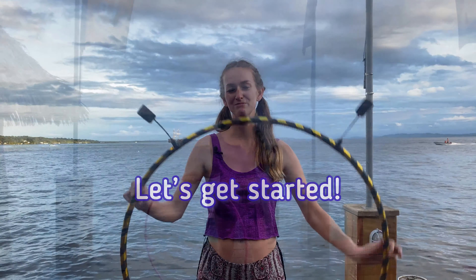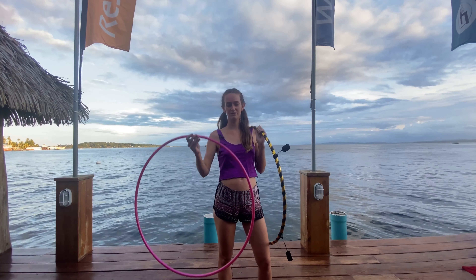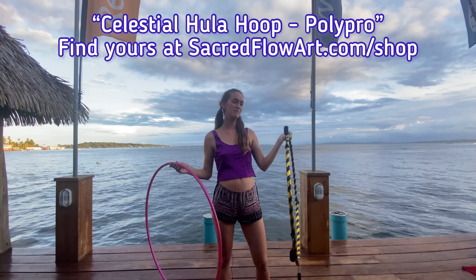Welcome back to the Sacred Floor Art channel. I'm Lyora of Full Circle Phenomenal, and today's tutorial is dedicated to hoopers getting ready for their first burn. We'll be going over transitional moves for getting in and out of hooping on the body to hula hooping off the body, as this is the most important transition for fire hooping. We're here in Bocas del Toro in Panama, staying at Hotel Bocas Town.